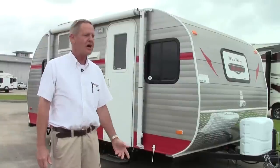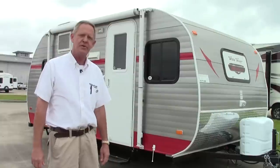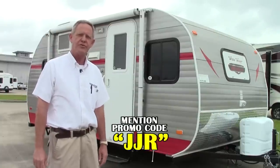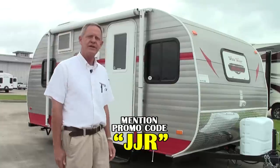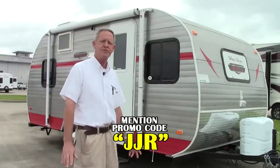Hi folks, Joe Johnson here. We're at Holiday World of Katy in Katy, Texas. Today we're going to do a walk around of a little retro unit — it's a Whitewater Retro by Riverside RV. Nice little unit, only weighs in at 2,760 pounds, towable by most vehicles.